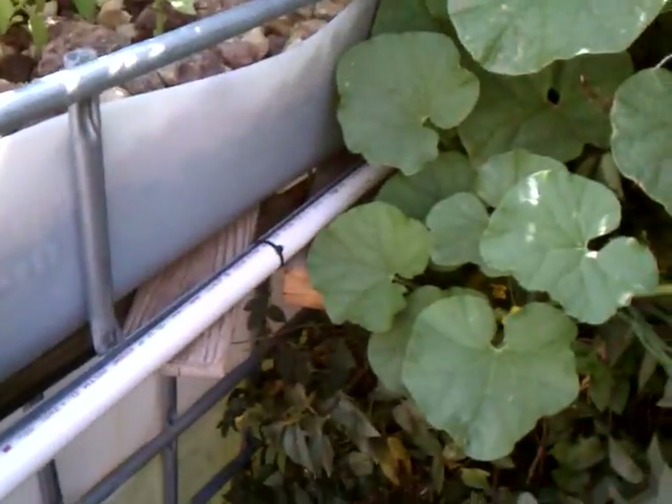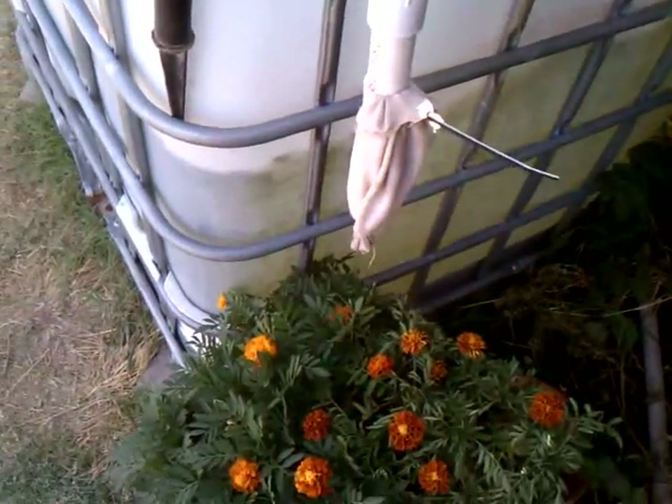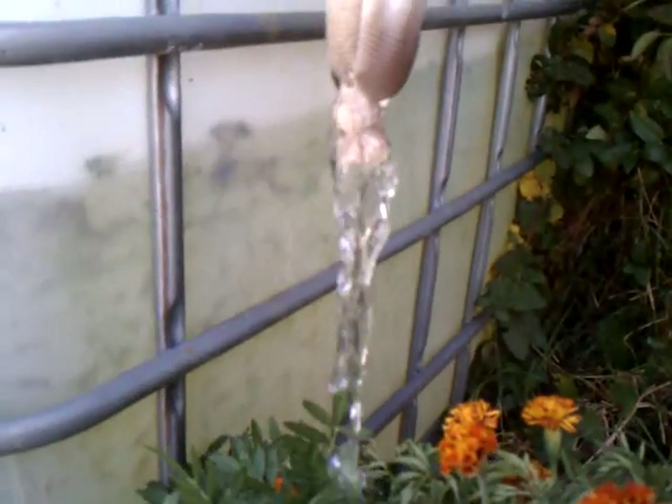Off the other side of that bucket, it comes out and across here where I have this outlet to kind of flush out the heavy debris that gathers in the bottom. I have got this sock on here to catch the debris so I can use it as fertilizer in my garden.